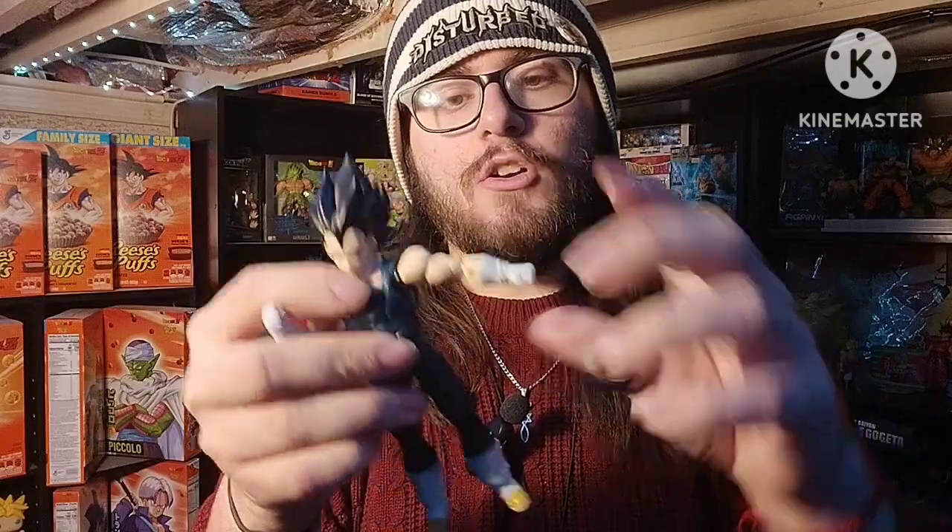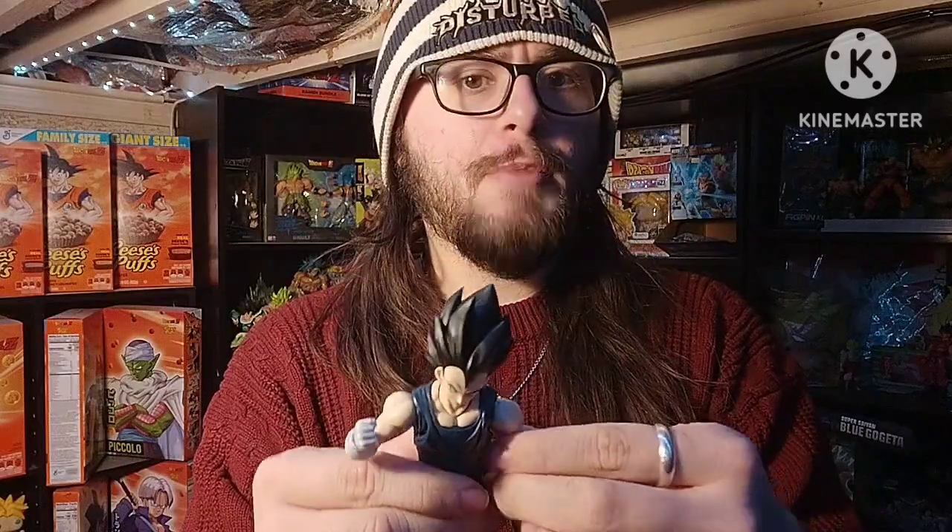It's a very basic figure — if you've seen one Vegeta figure, you've pretty much seen them all. His arms can go up about that much, he's got the wrist swivel, and he can bend his elbows all the way up to that much. Bicep swivel too. The double-jointed knee goes about that much, so it's not bad. Can he do the splits? Looks like he can do roughly that much — nothing too crazy, it's reasonable.